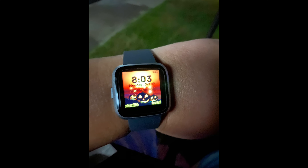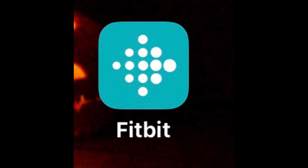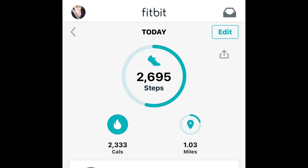Hey guys, today's video is going to be my opinion and review on the Fitbit Versa Lite that I received. Here you'll see a picture of me actually wearing the Fitbit. In the next slide, you will see the app that you need to download onto your phone to be able to pair your device, so that you have the app to keep track of all of your data that the Fitbit is gathering.